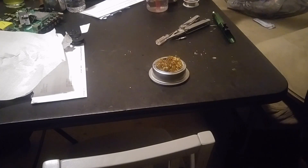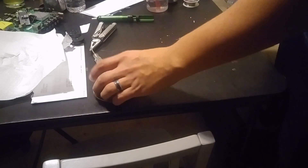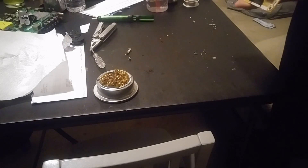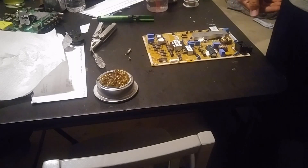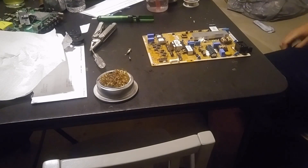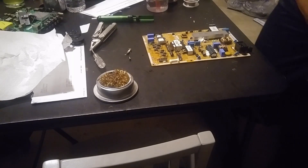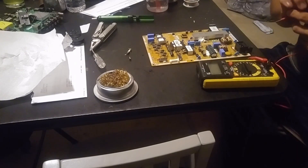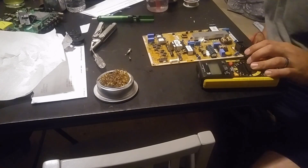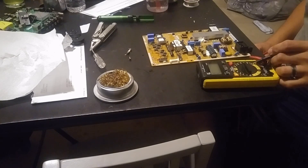What's up guys, this is Diego with the Designs. We got a little advanced technique — I call it advanced. I got this Samsung that was supposedly damaged by a lightning strike. We're gonna be trying to troubleshoot it first to see what went wrong.